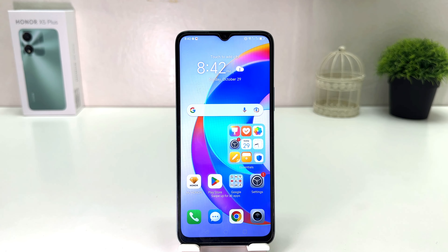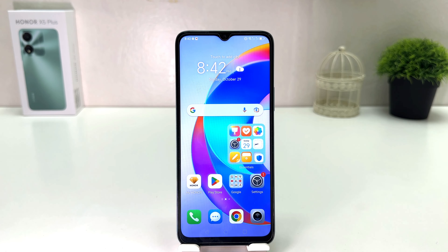Hello and welcome back to my another tutorial. In this tutorial I am going to share with you how to set up a pin, pattern, or password in your Honor X5 Plus. You might have recently bought this Honor X5 Plus and you are wondering how to set up a pin, pattern, or password.